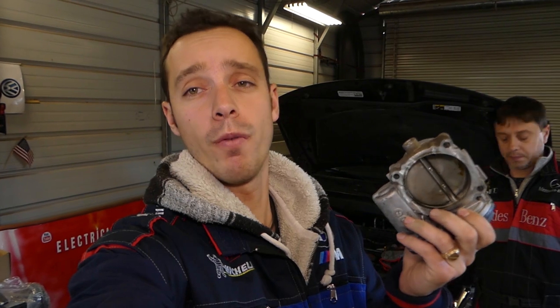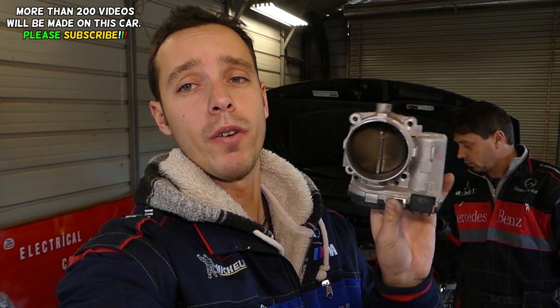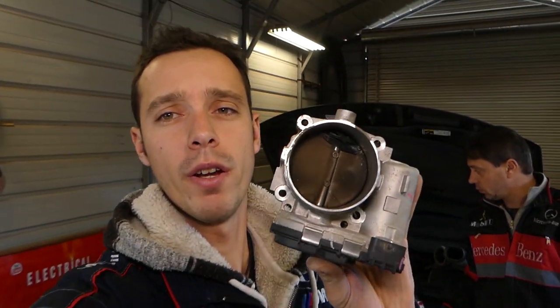Hey guys, welcome back to Repair Guys. In today's video we're going to show you how to clean the throttle body on a Dodge Journey with the 3.6 engine. Even if you have the 2.4 or other engines, the procedure will be about the same for every throttle body. This will work on any car too, so stay with us.